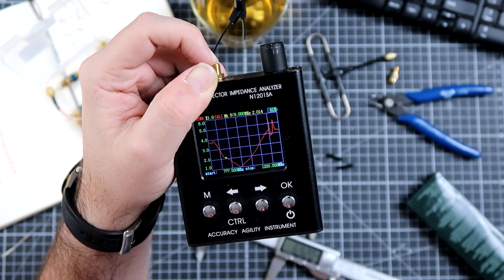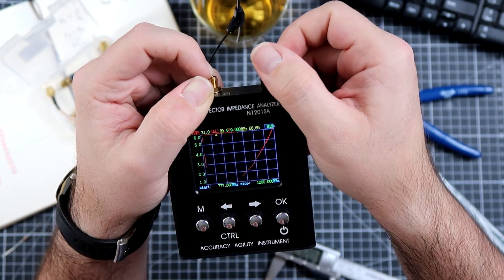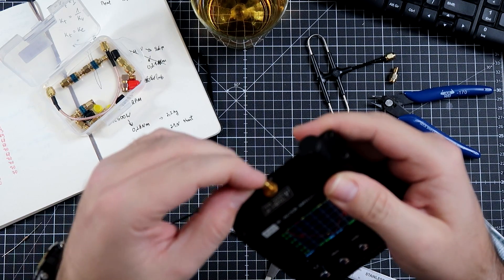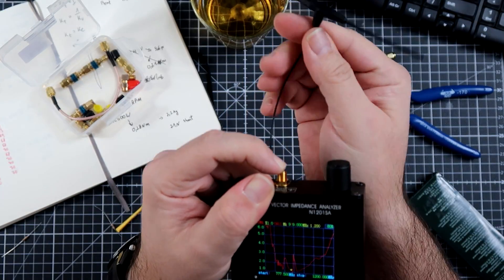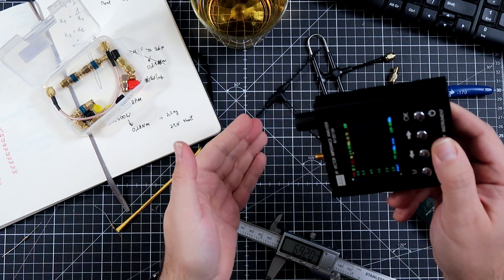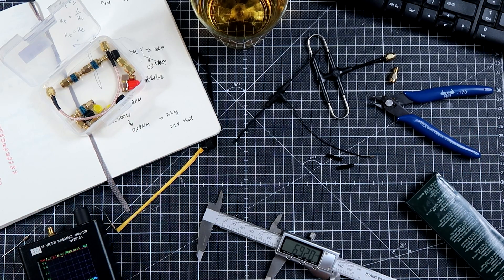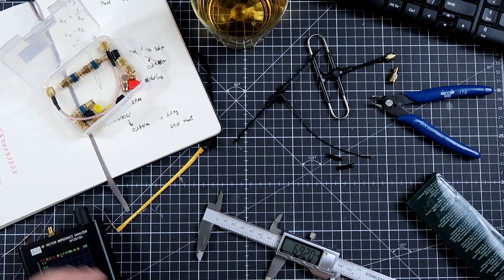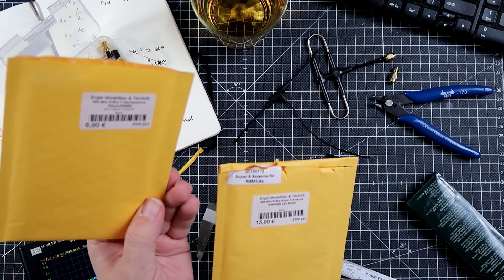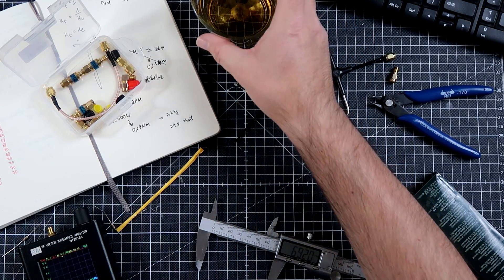I am really tired of this R9 crap. Apparently, no matter what you do, you cannot really get a good antenna. Please tell me what the hell I should do next. 868 Super 8 — no. 868 T-style dipole for R9 Mini — no way.